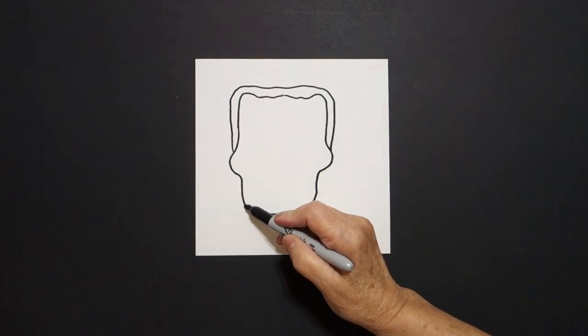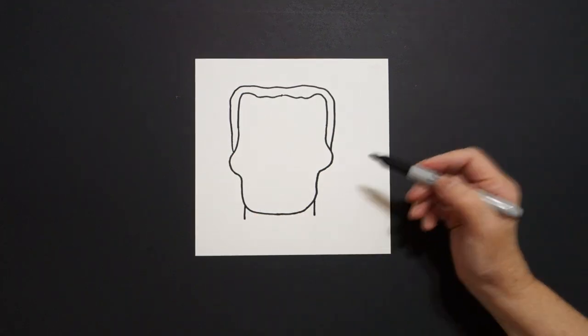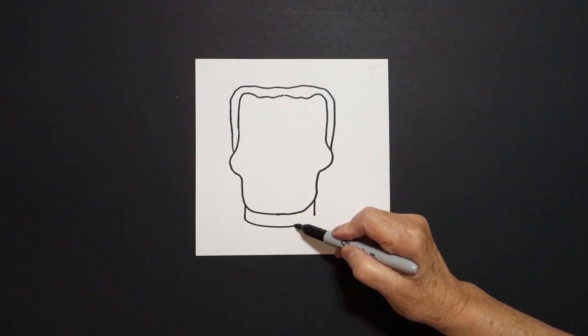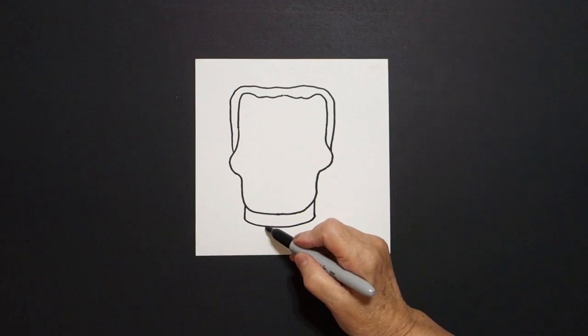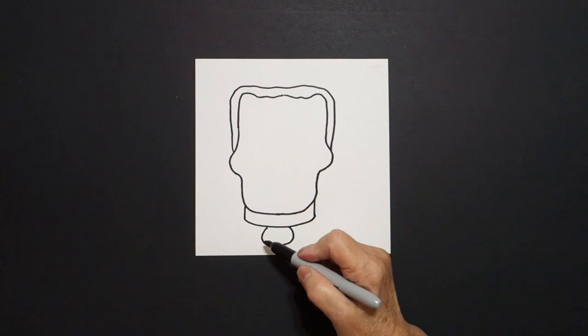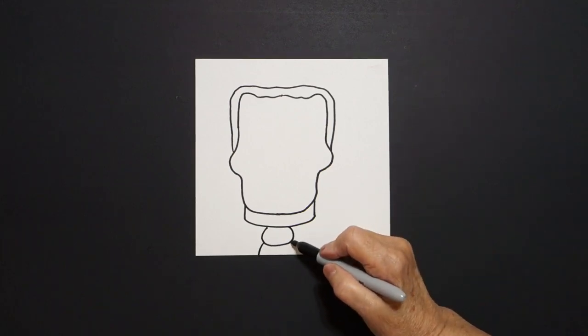Come down here on the left, little straight line on the left, little straight line on the right, slightly curved line over, up, connect. Right here in the center, we're just going to draw a curved line, then a curved line down on the left off the page, curve line down off the right, off the page.